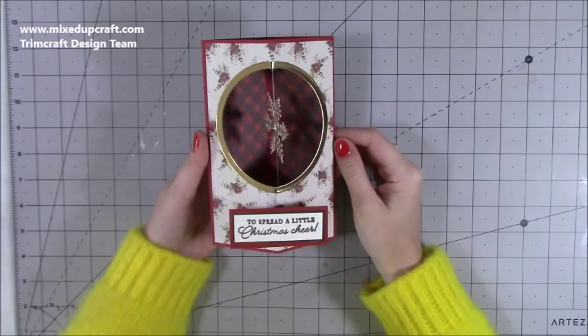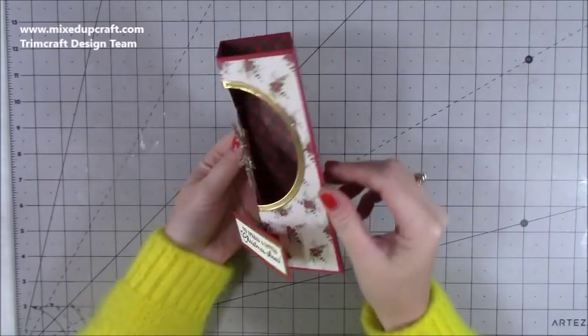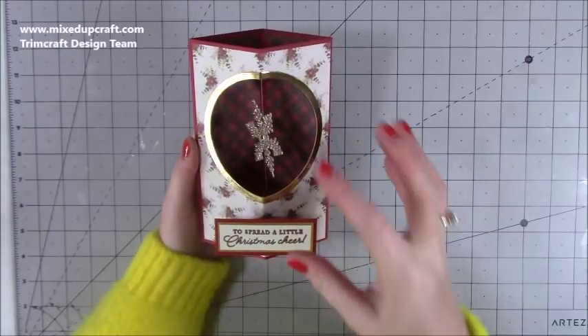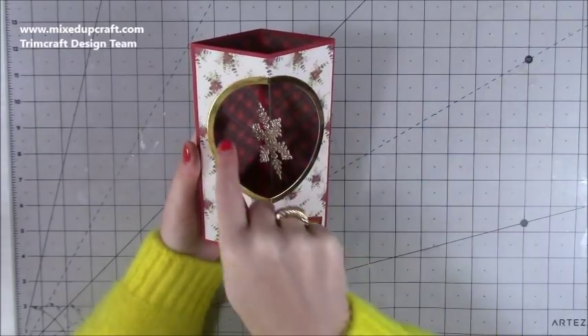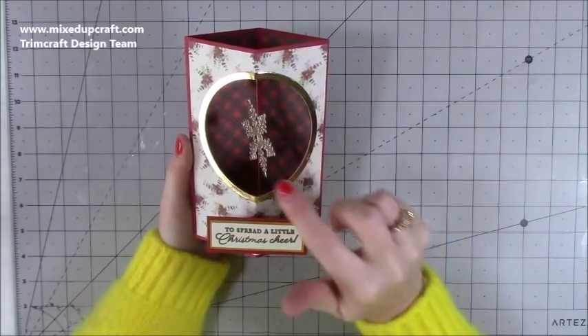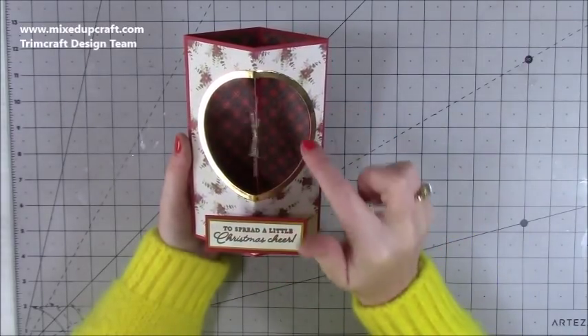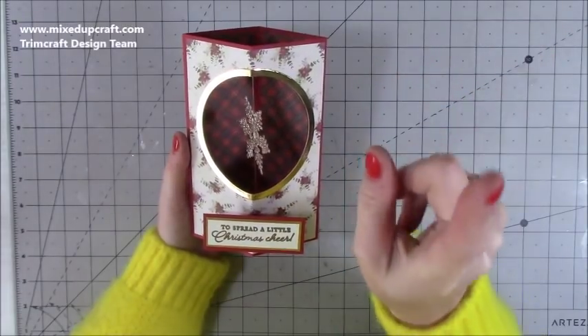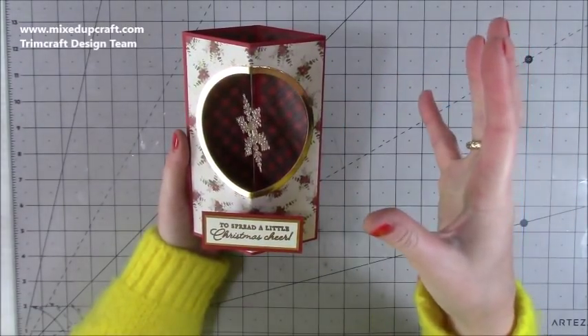Hey everybody, it's Sam at Mixed Up Craft. Thank you for watching my tutorial. Today I'm going to be showing you how to make this really elegant spinning pop-out card. I've done pop-out box cards before with a strip of acetate through the middle where the centerpiece pops out, but I wanted to change it up and also change the size. The pop-up ones are six by six.